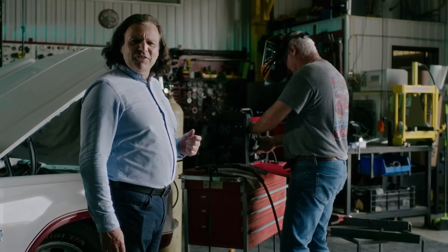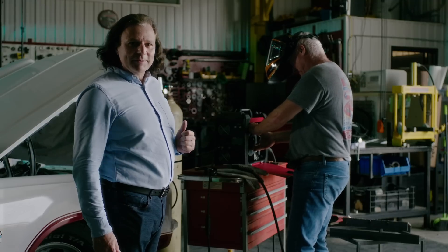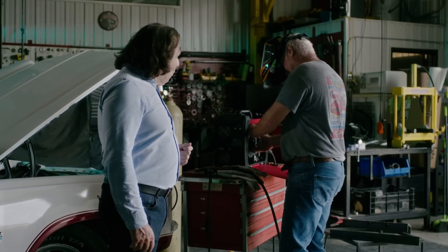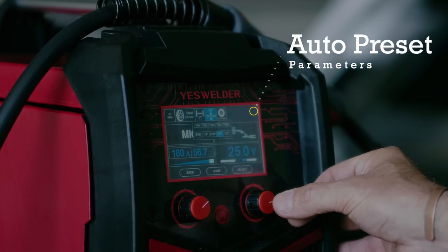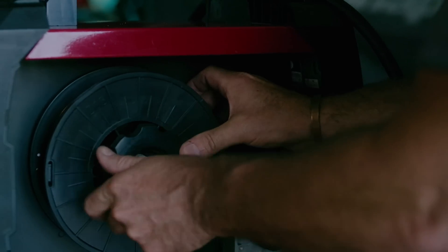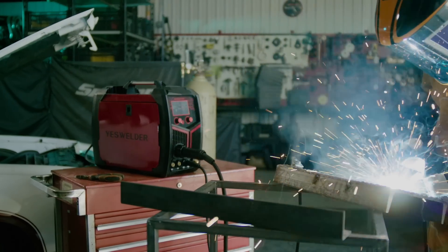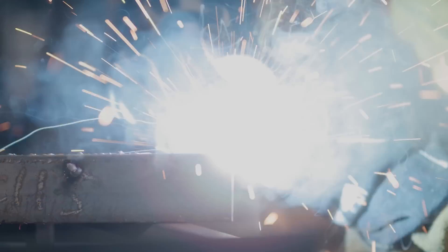This is Darren — he's an avid car lover. He's loading MIG wire, so let's check him out. Just like in any other mode, after loading the wire and connecting the gas, you just need to input the appropriate material thickness and the gas type. Then the machine will intelligently adjust the recommended current and voltage settings accordingly. The stable power output ensures a smooth welding experience.